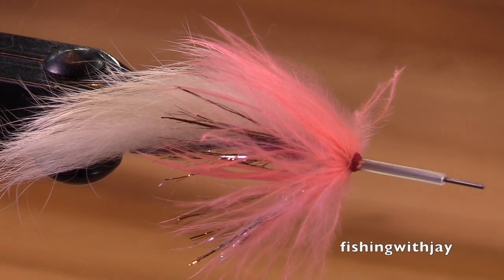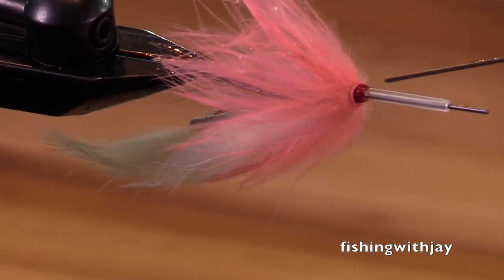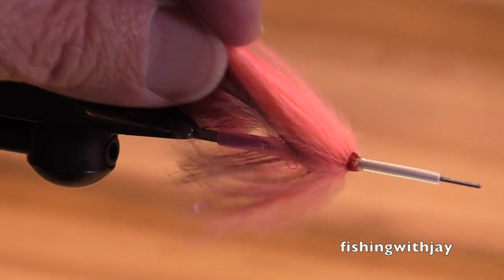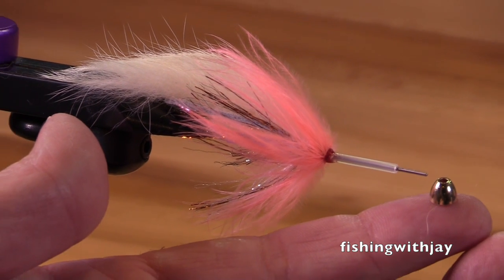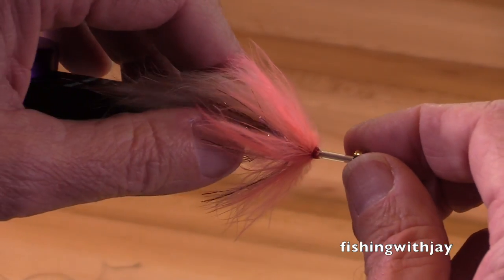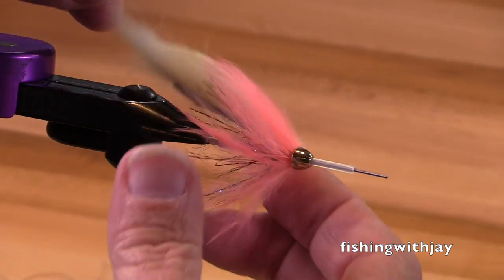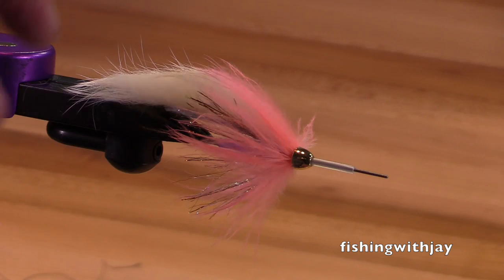Brian typically finishes these flies off with a bead. The tough part is finding beads that will actually fit on these tubes — I've had very inconsistent luck. Sometimes the Spirit River quarter-inch beads fit, sometimes they don't. I've had very good success with large cones fitting on the microtube, but not as consistently on the nanotube or the 40-40 tube. They're all supposed to be the same diameter, but I'm not sure.